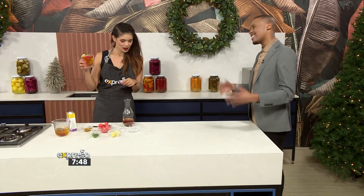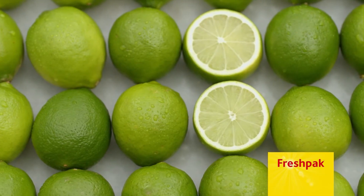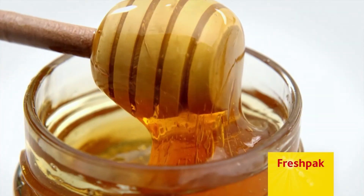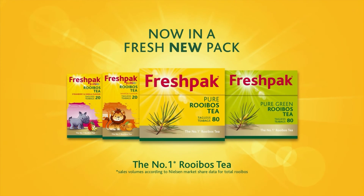Does it taste nice? I'll make one for you too. Enjoy delicious homemade iced tea this summer — simply add fresh lime, berries, and honey to ice-cold Fresh Pack rooibos tea. See Fresh Pack for more recipes. Fresh Pack: goodness comes naturally.